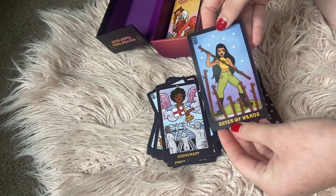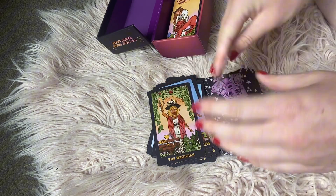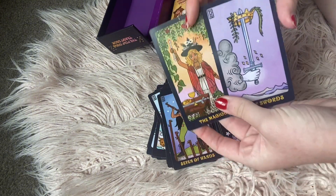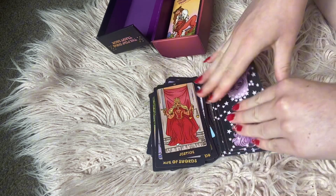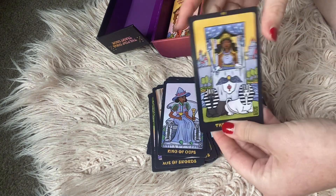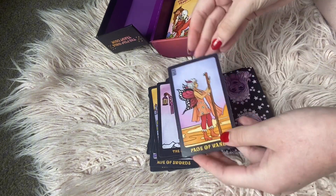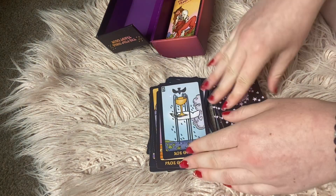We have the Seven of Wands and the Magician. The Ace of Swords — beautiful — see how it's keeping traditional to the Rider-Waite. So once again with this deck, if you're looking for something that's kind of the same as the Rider-Waite, I'd definitely grab this deck because it's sticking very much to the same imagery. If you're a beginner and you want a new deck that is kind of the same as the Rider-Waite deck, I'd definitely grab this deck. We have the Ace of Cups — very beautiful.